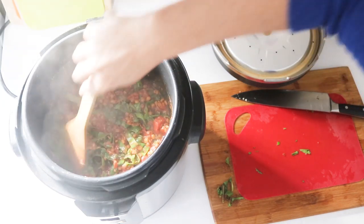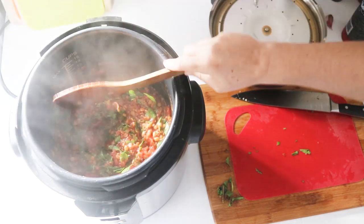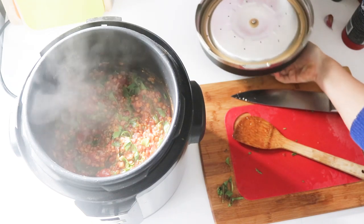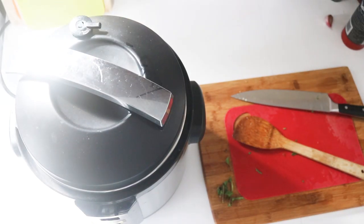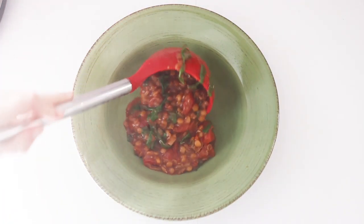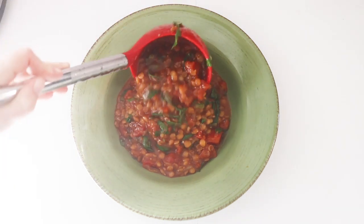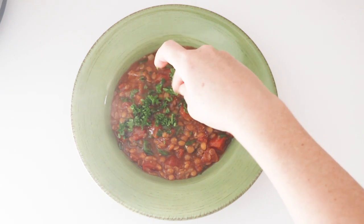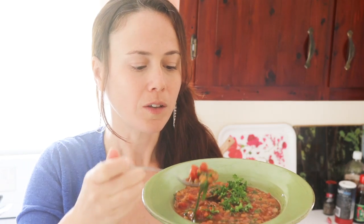Just keep stirring this until those greens wilt — you could also put the lid back on for a couple of minutes and just let it steam. We can top it off with a little bit of fresh parsley; avocado cream is also beautiful on here.